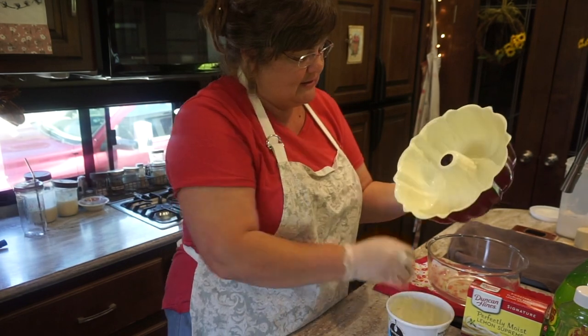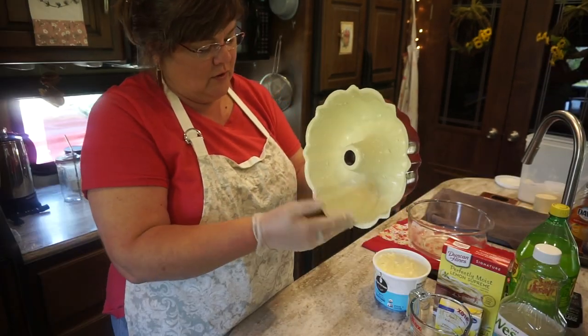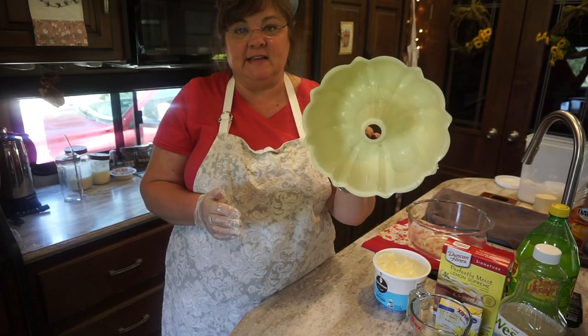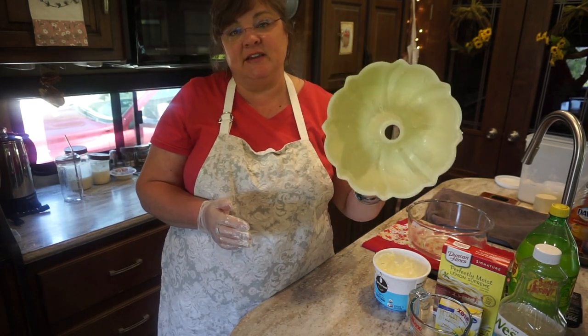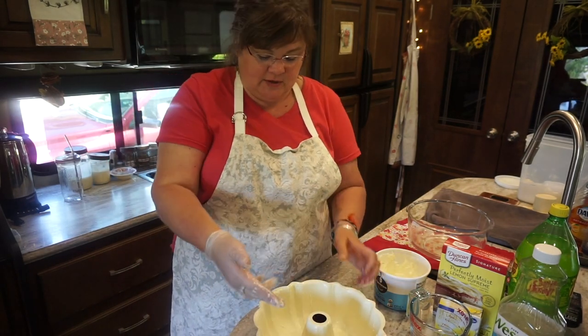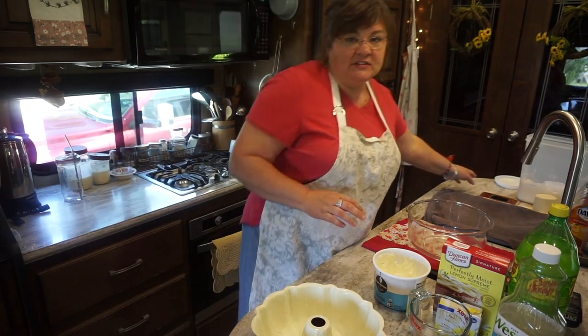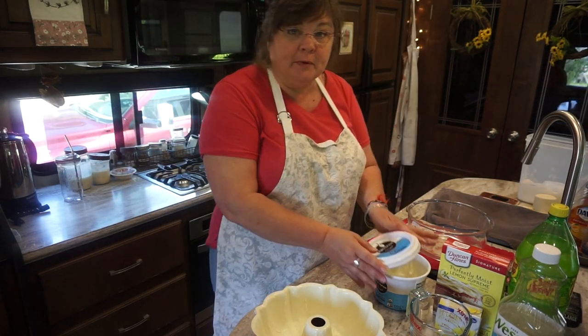You need a shortening that's a solid shortening for this. All right, that's completely greased inside. Now, like I said, this is called a bundt pan. And as I mentioned in my cookbook, I've got a little section for new cooks, and it talks about the difference between a bundt pan and a tube pan.